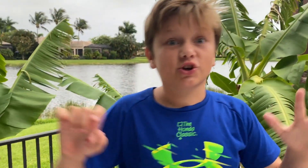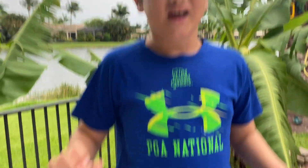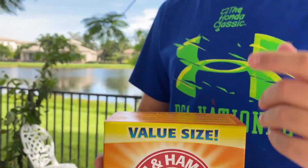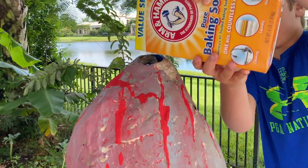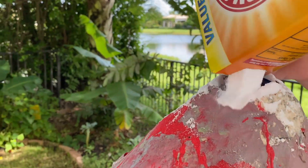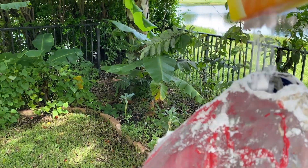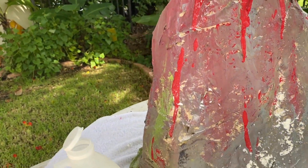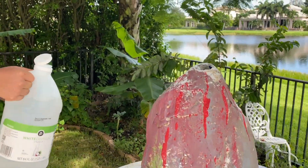Now we're gonna do the exact same thing except supersized. The peanut — we got our baking soda and our vinegar, we're just gonna pour this in. Oh my god! Oh my god, yeah! Oh my god, that's a whole lot. Oh my god, it looks like snow! It's small because it's so high up. Oh, here we have the real thing.